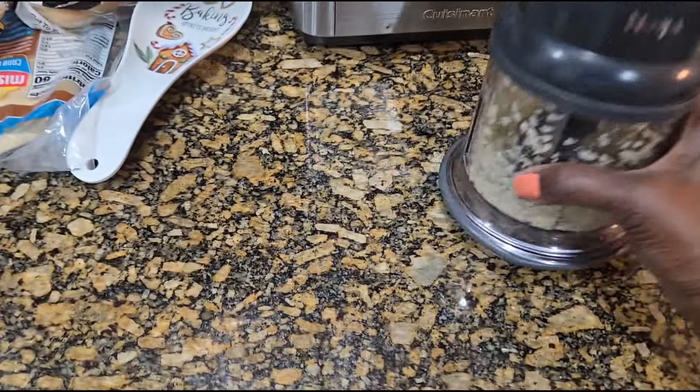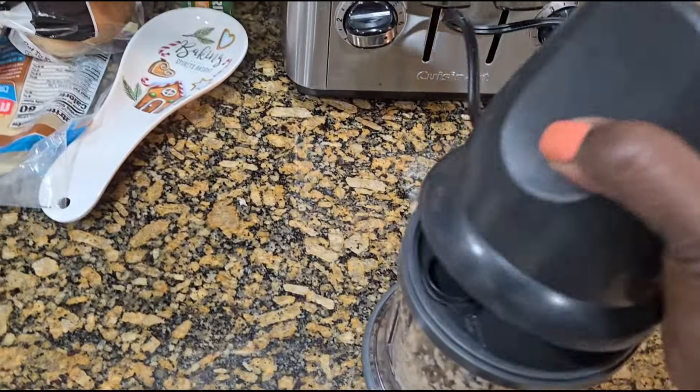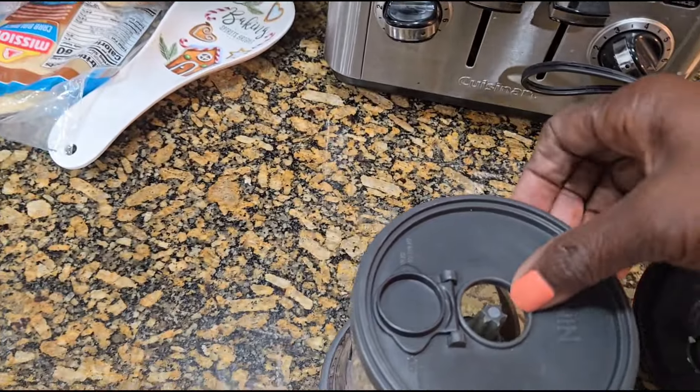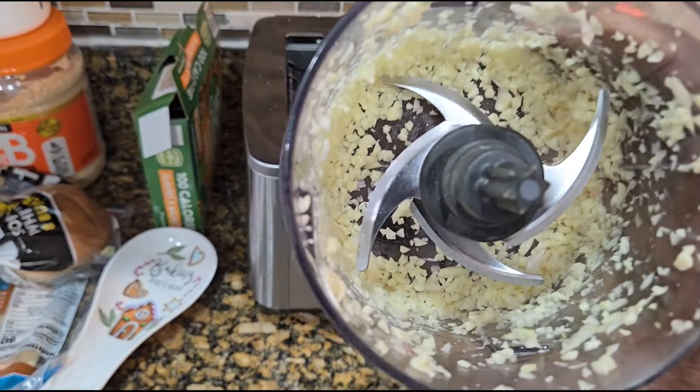I kind of want to chop, chop, chop. You see that? I don't want it like that. A little chop. You see how fine that is? I don't want it like a puree.